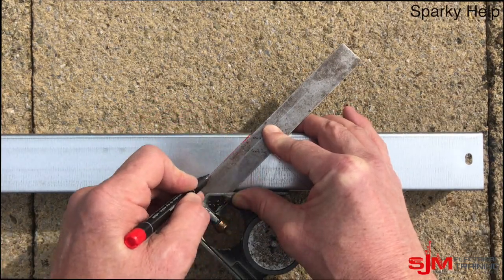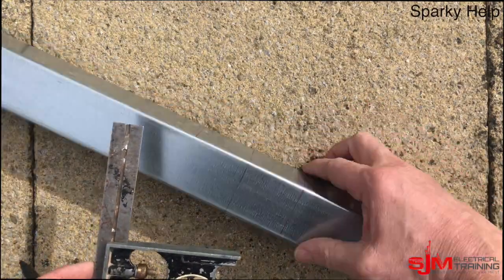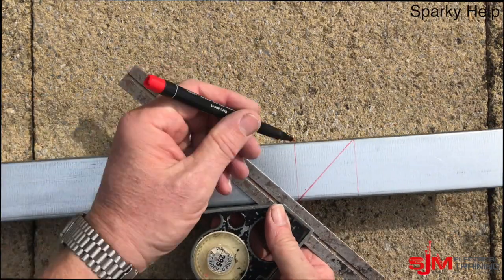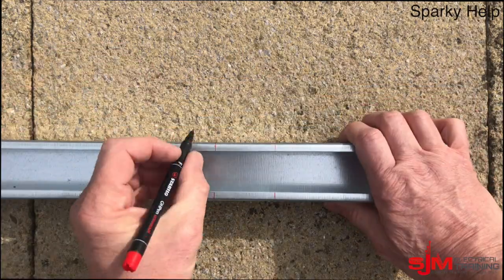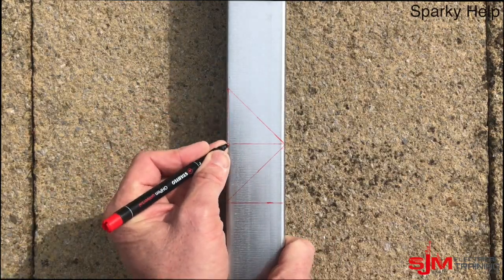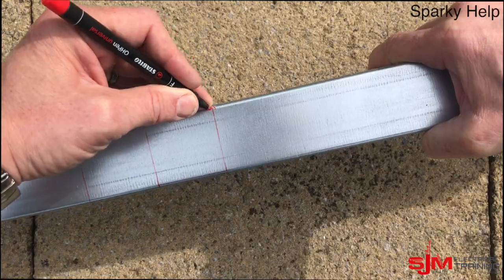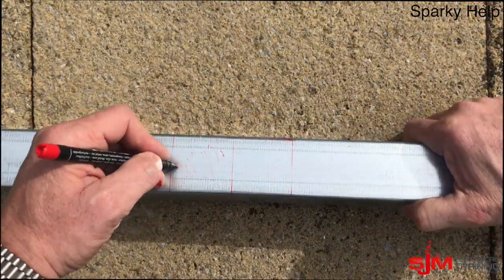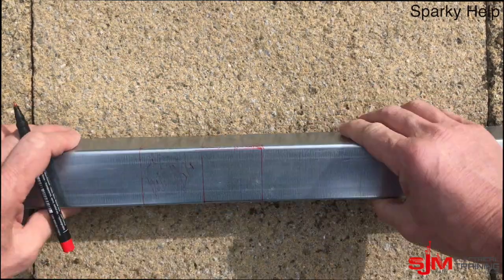Mark another 45 and mark those points around. This 45 needs to be marked onto the opposite side, making sure we are going the right direction. Do not cut this piece. Just going to scribe that mark there to mark the points for cutting off, and these are the points we're going to actually take out — that little piece there — and cut them out.